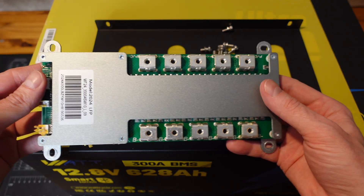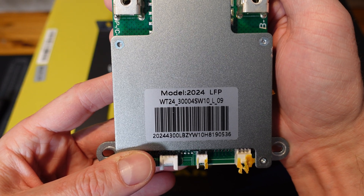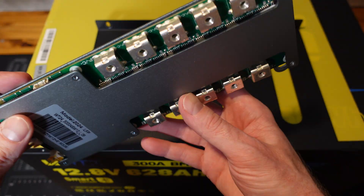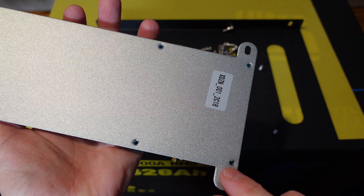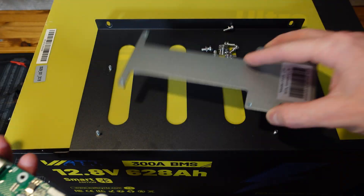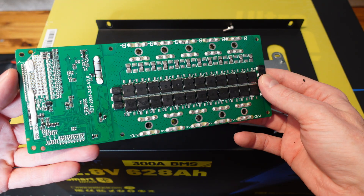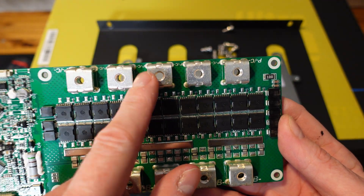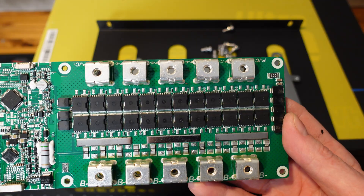Here's a closer look at the BMS. It is a model 2024 LFP. I don't really see any brand or current markings on it, and I searched the part number online but could not find anything. Removing the screws from the bottom to take it apart — there's our thermal pad bottom piece. We've got more FETs underneath. Here's the B-minus — the battery side — and here is the P-minus, the power side.